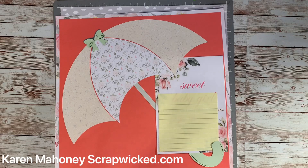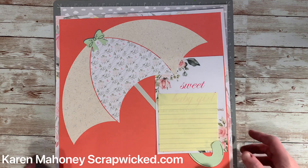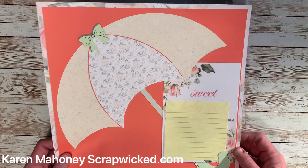Hello, this is Karen Mahoney, Creative Memories Advisor. I'm here to show you how to make the jumbo circle umbrella.